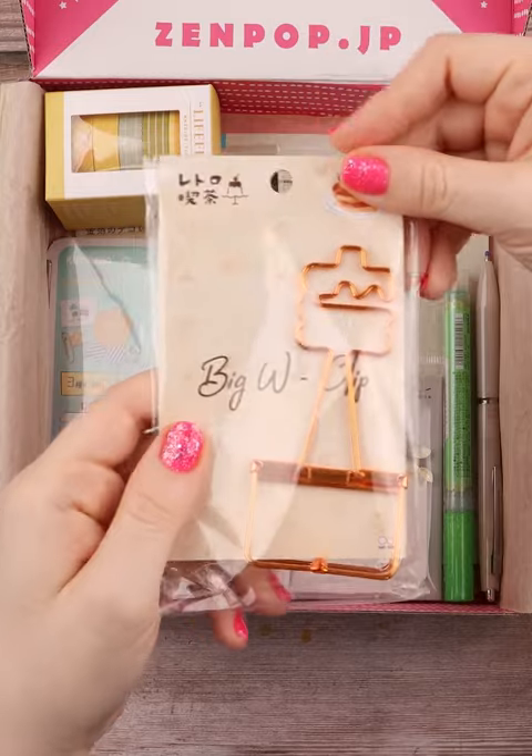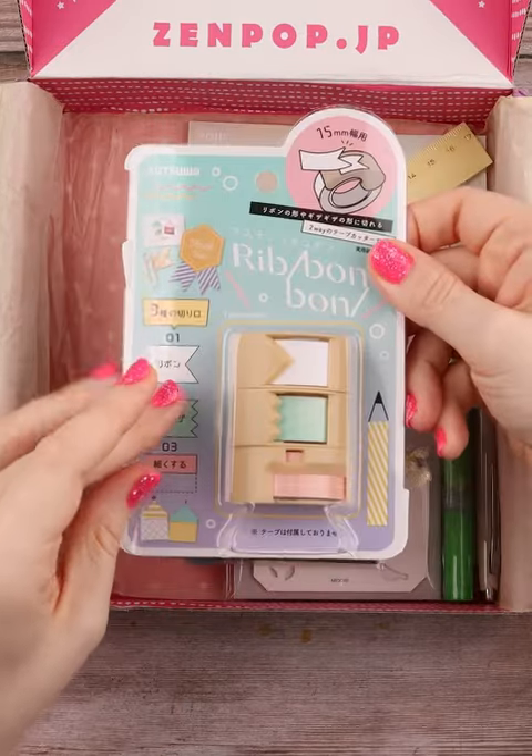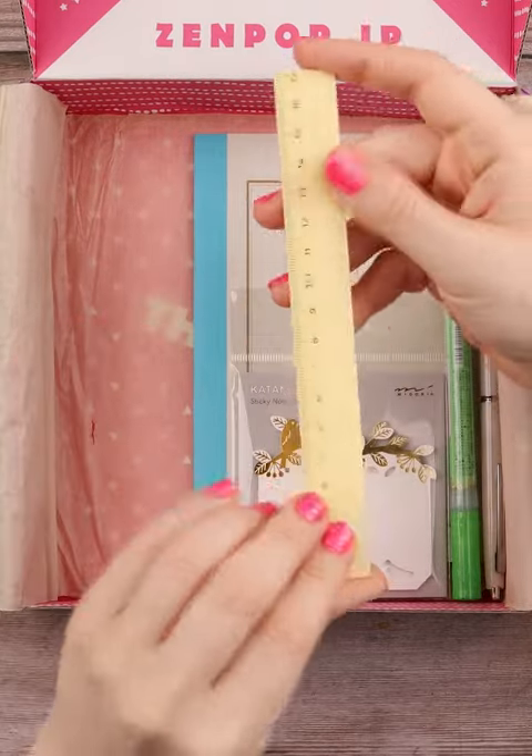First off, we got this big W clip, some super cute masking tape with beautiful spring picnic vibes, a two-way tape cutter, these gorgeous gold leaf transfer stickers, a nice little ruler — love that it's small.